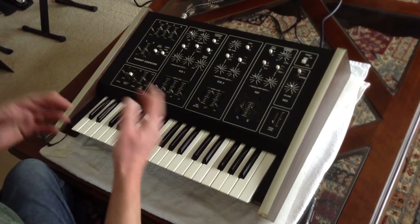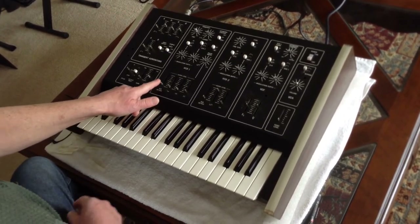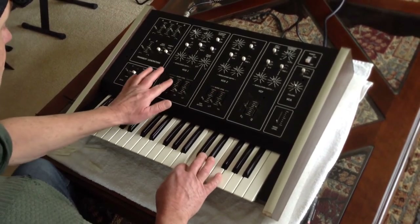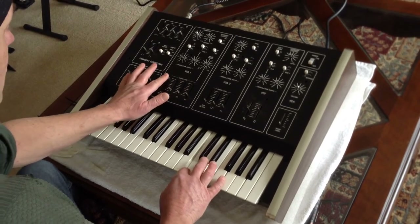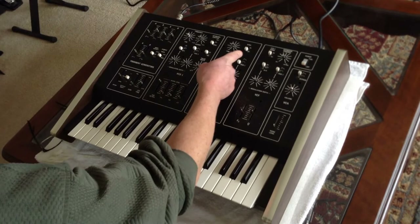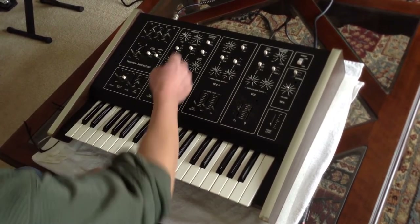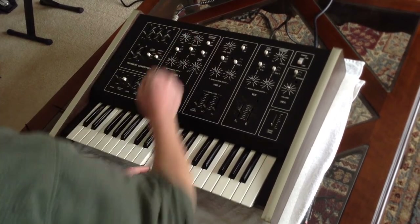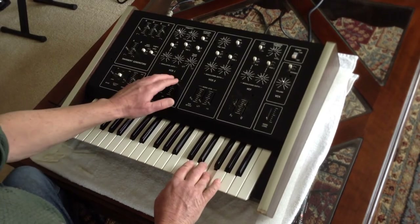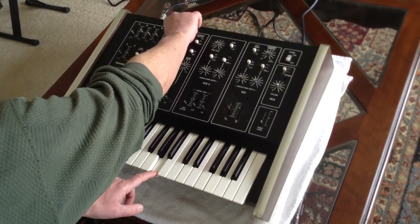The sub-octave wasn't working in VCO1, but it really does work. What had happened was I had the sync turned on for VCO2 to sync with VCO1 — if it's turned down a certain amount, it cuts off and you won't hear sub-octave. But if you turn off the sync, sub-octave works fine.